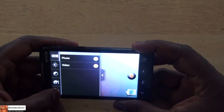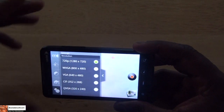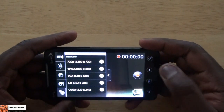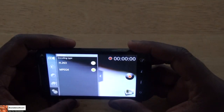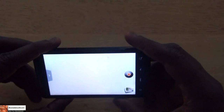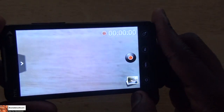On the video side, the settings show this records at 720p max — so high-def video quality. You can also go to different resolution settings if you like. There's also encoding type: you can do MPEG or H.263. We will do a couple of videos attached directly with this review of 720p indoors and outdoors.